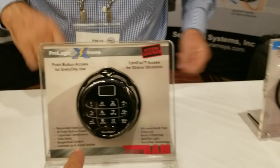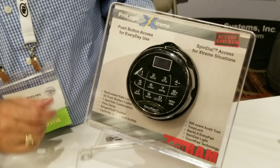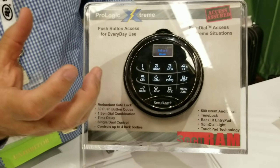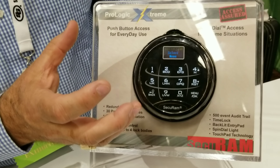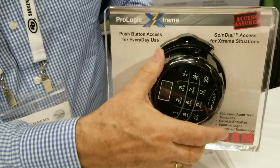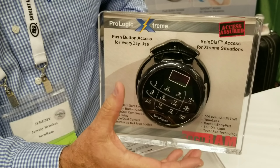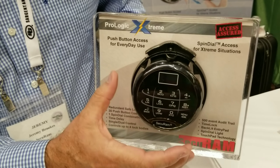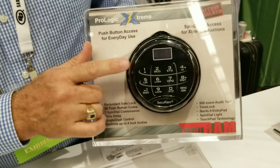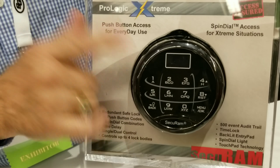Now let's talk about the big to-do right here. This one is what we call the ProLogic Extreme. It's a redundant lock — it opens electronically and has an LCD screen as well. But if there's a damaged wire or an electronic component that's not working, I can raise this. There's a dialing matrix here, and I can rotate this dial like a regular mechanical combination lock and open it mechanically, completely separate from the electronic system. So it's completely redundant. This one has 30 user codes, dual control, time delay, and audit trail.